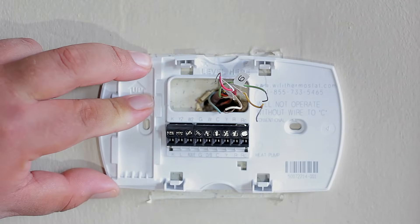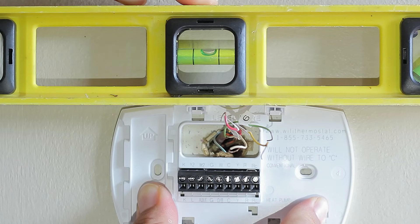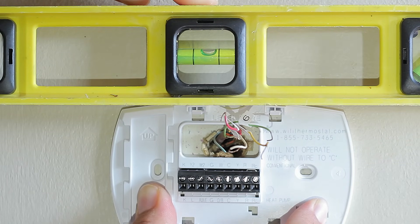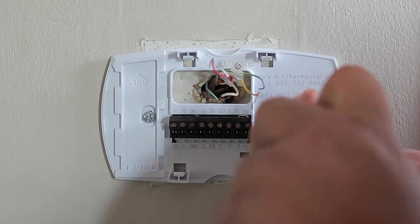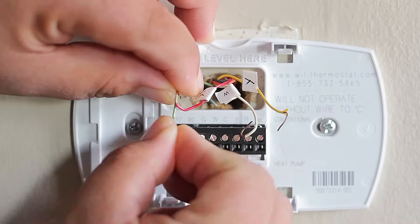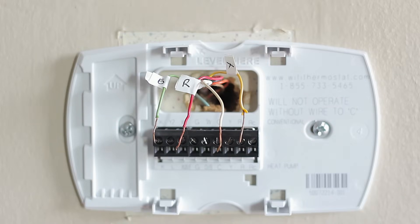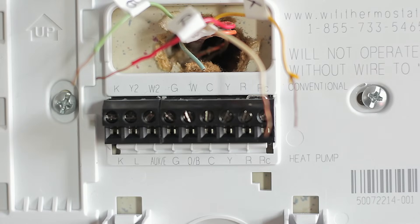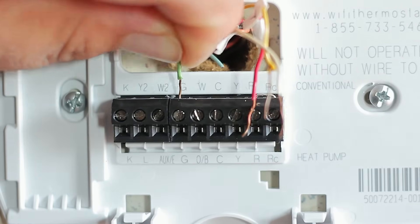Now let's bring out the wiring housing for the new thermostat. If you have a level, you can use it to level your new thermostat — or eyeball it, however you prefer. Once the housing is level, go ahead and place the two screws to hold it in place. If your wires aren't straight, this is the perfect time to straighten them. If you only have four wires, check inside the hole — sometimes unused wires are left inside for future use, and that was the case in our system.